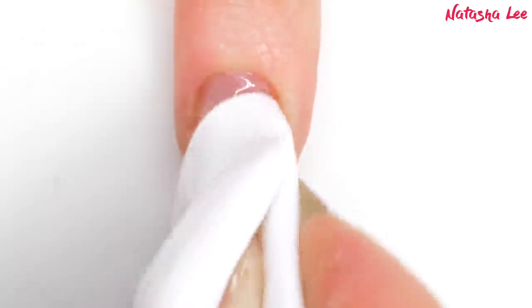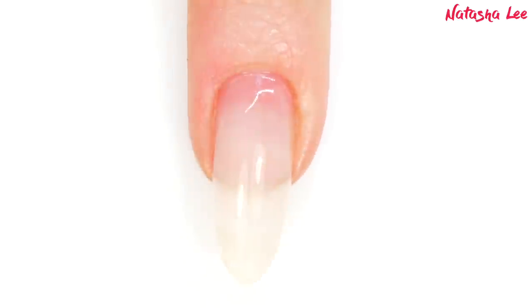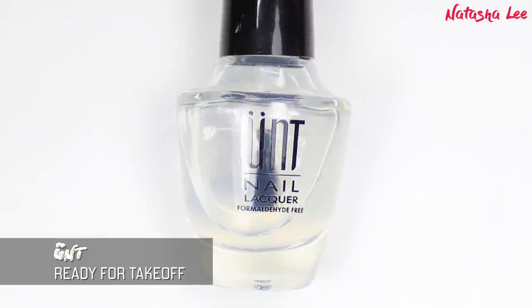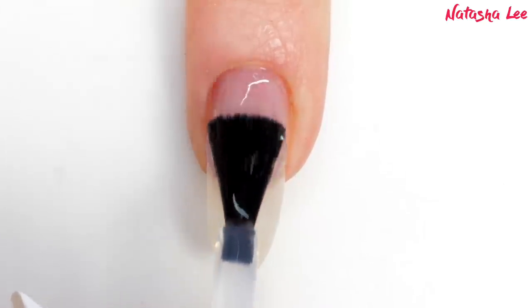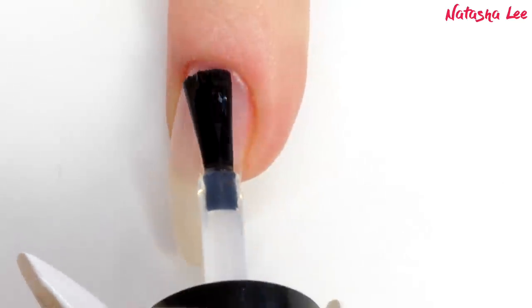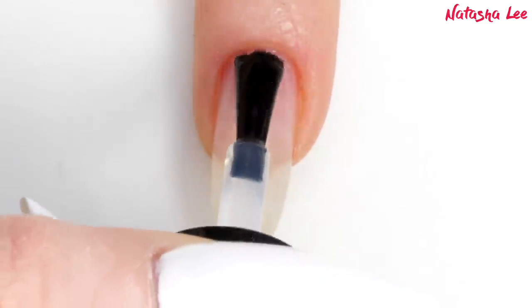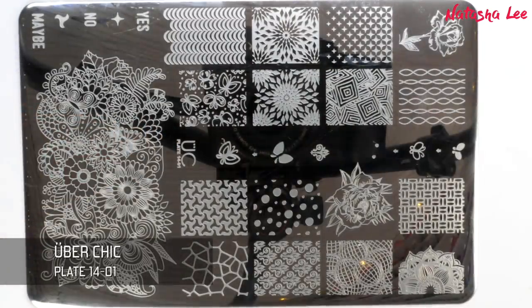As always, I'm going to begin by cleansing my nails using 99% isopropyl alcohol, and full links to all the products are in the description. Then I'm going in with my Unt peel off base coat, and I'm applying a nice even layer to all of the nails. You don't have to use a peel off base coat, but I like to because it means I can easily change my polish every few days without having to use loads of acetone to dry out my nails.